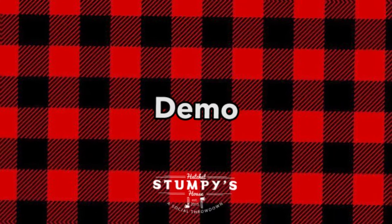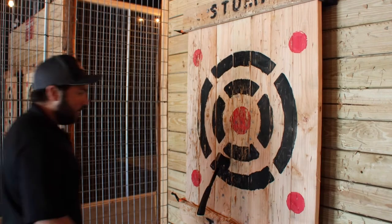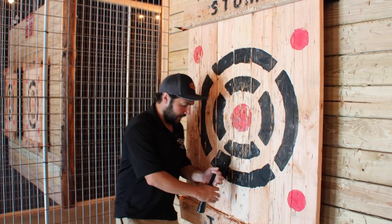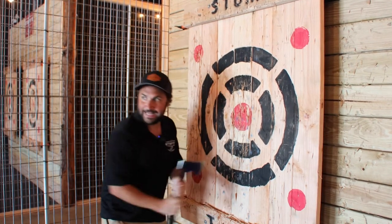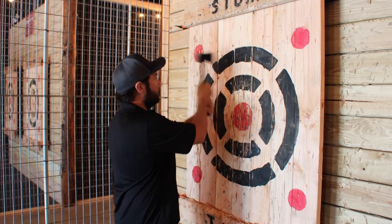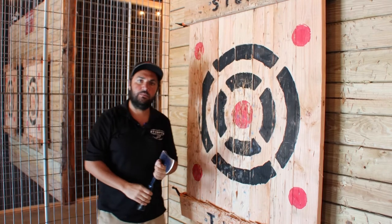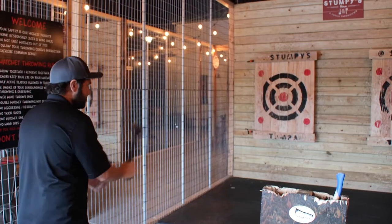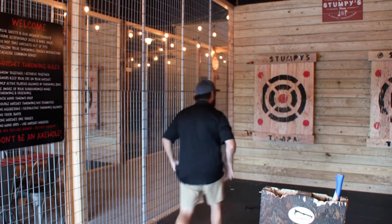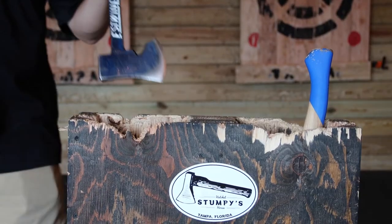Demonstration on how to properly throw the axe: step, release at eye level, follow through down. When you stick it in the board, sometimes they get stuck in there really good. Best way to retrieve it is to put your two hands on the axe, pull down and out of the board. If the axe is up high, don't pull toward your face — come to the side, pull down and out. Use your hatchet holder for the next person to go.